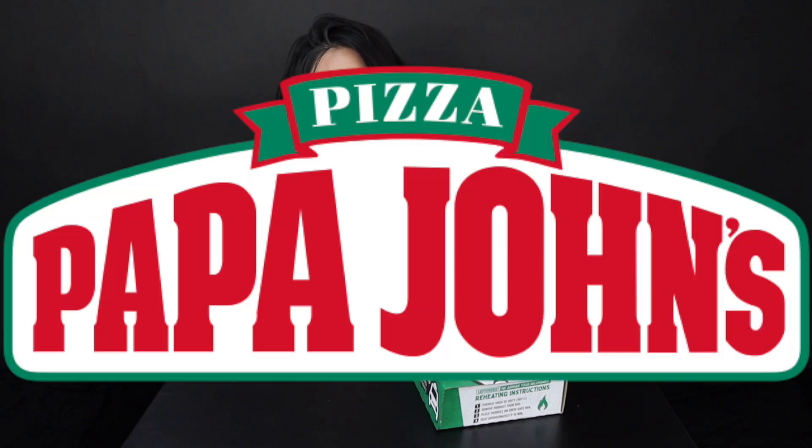What's up guys, it's Gogo, and today we are going to be trying out the new parmesan crusted papadillas from Papa John's.